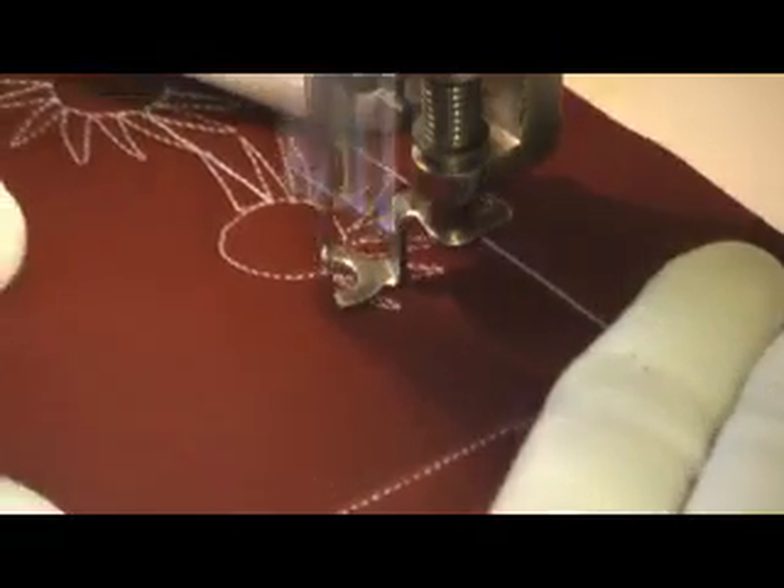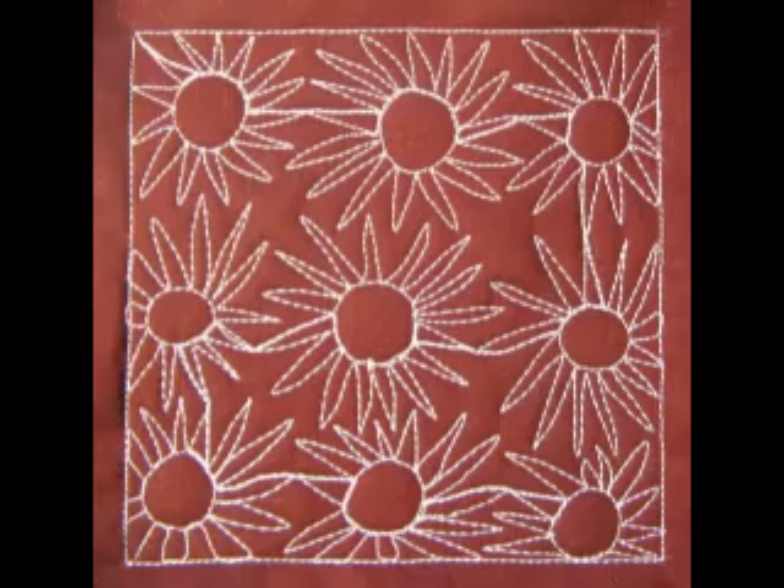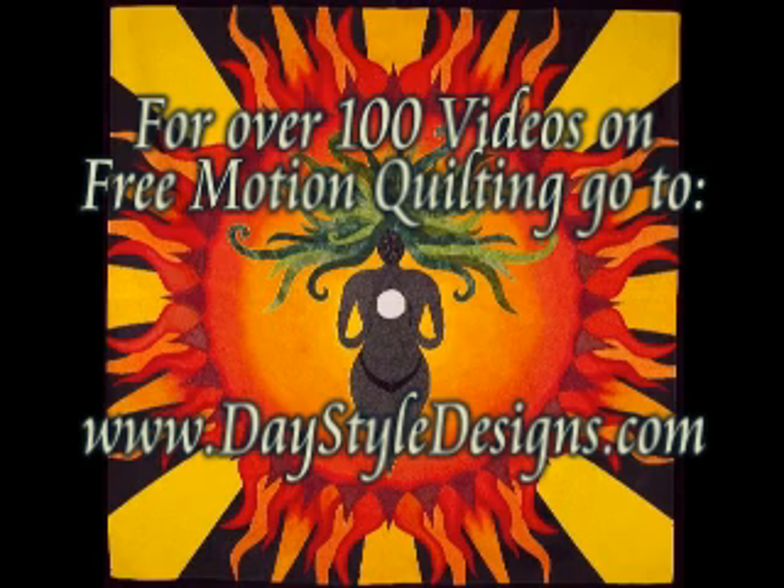And here's what it looks like when you finish Sunshine. For over 100 videos on free-motion quilting, check out daystyledesigns.com.